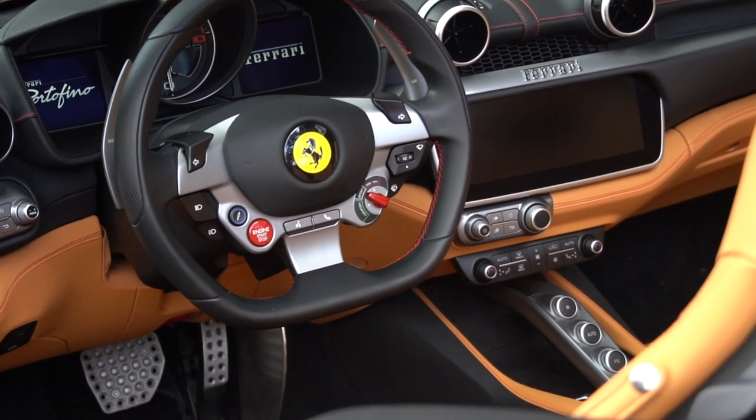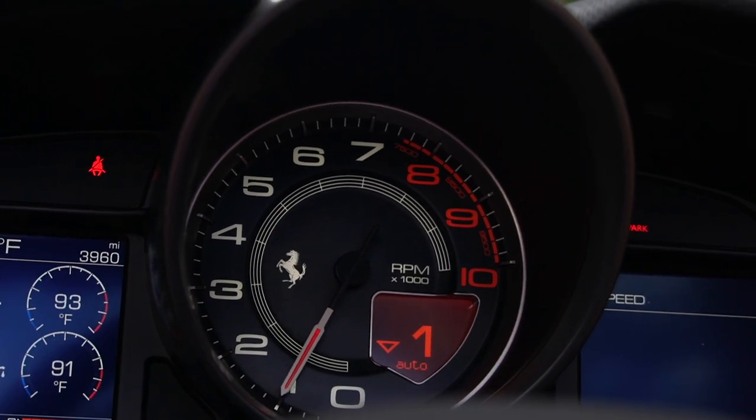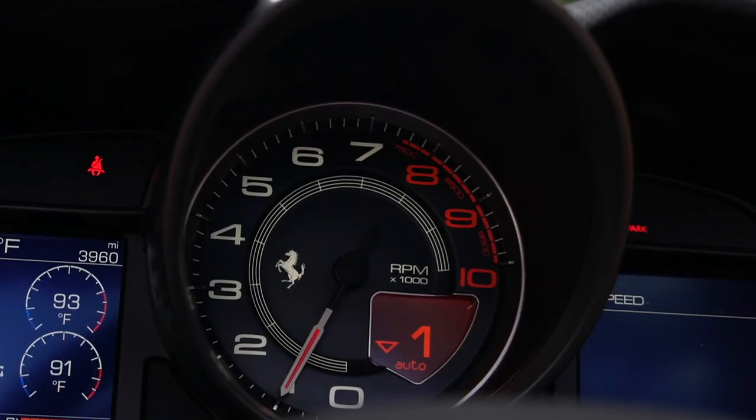So to get into drive, you obviously turn the car on, put your foot on the brake, and click the up paddle shifter. The up paddle shifter will put the car into first gear. To get into neutral again, you hold both the up and down paddle shifter simultaneously.